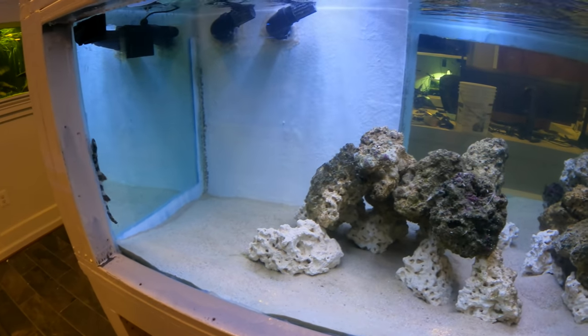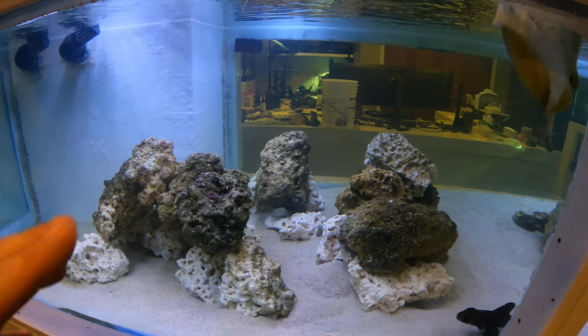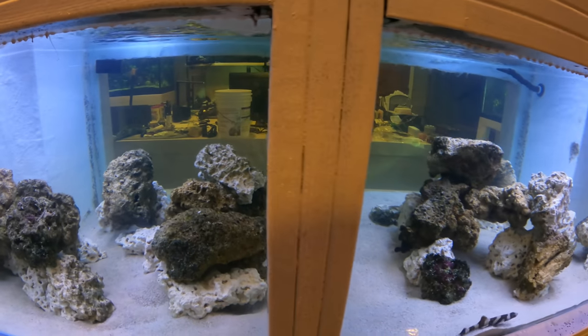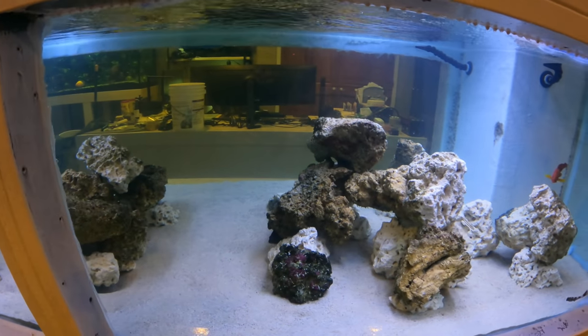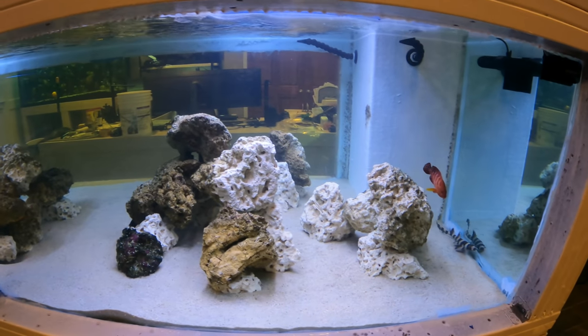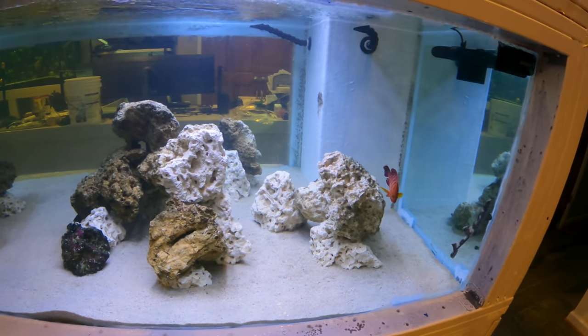The fish are just loving it. We have a couple of large areas of rock and a big cluster, plus plenty of open space. You might think the caves are big, but you have to remember all these fish get really big, and when they get really big, they need big caves.